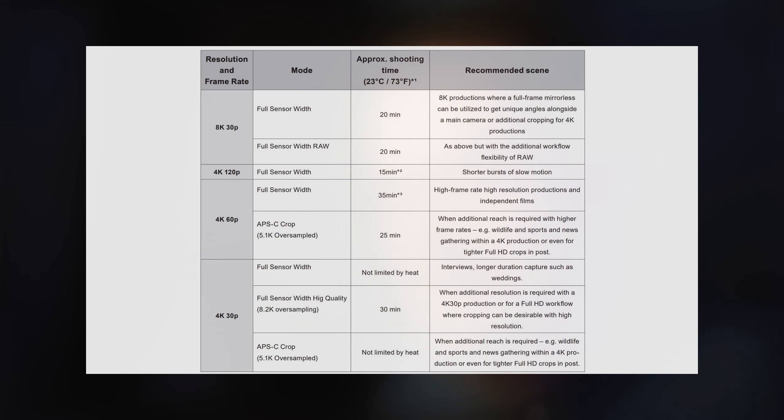My suggestion is to enjoy that 8K RAW unless you need higher frame rates above 30p. If you need 60p or 4K 120, then obviously switch to 10-bit 4:2:2. And like I showed in my video yesterday — link in the description — I talked about how to edit that footage comfortably in your editing software.